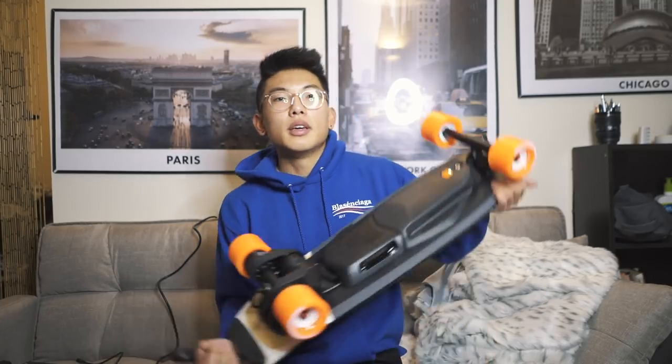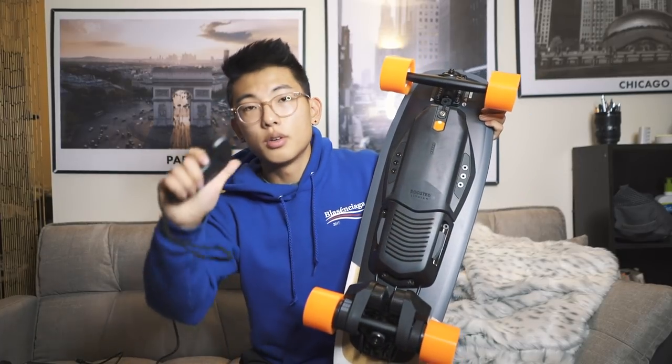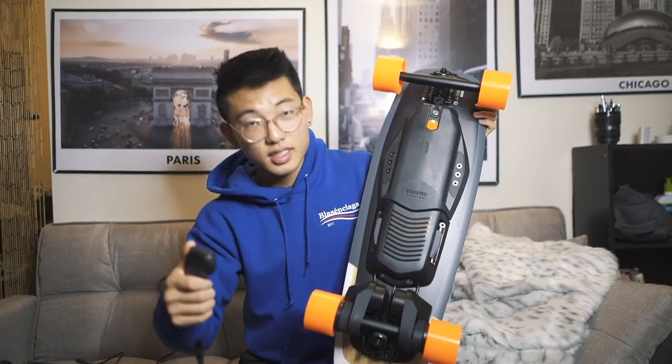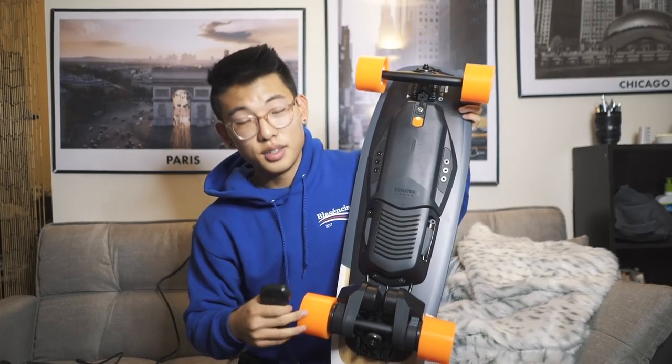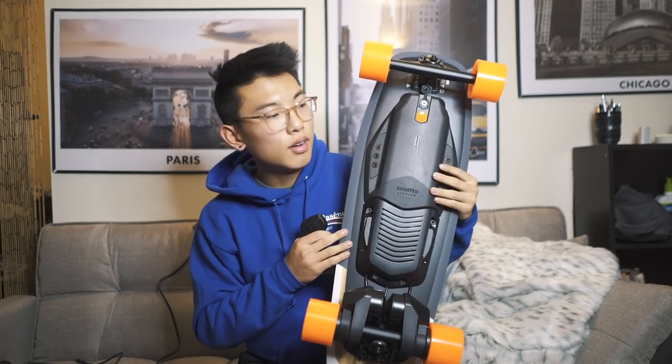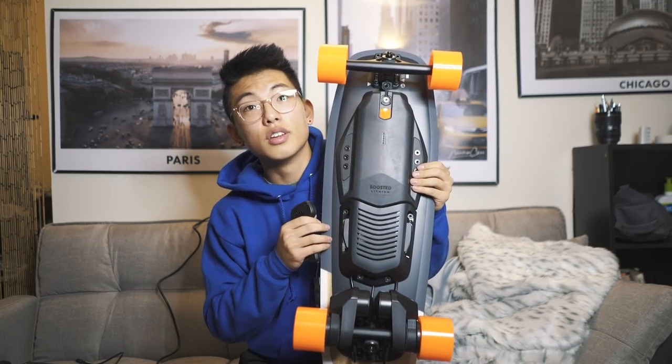Luckily the board and battery came pretty charged. To start the board you press the button — you can hear it, and that sounds fast. I'm going to go test it out and give you my first impressions.